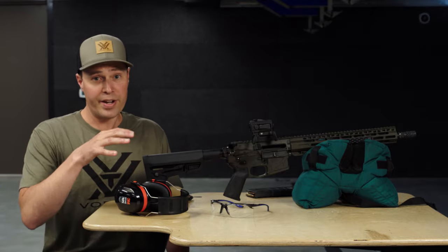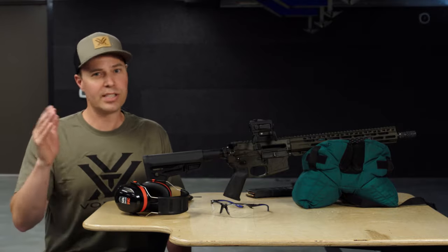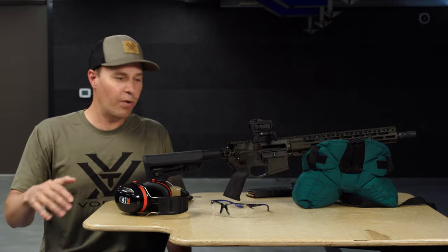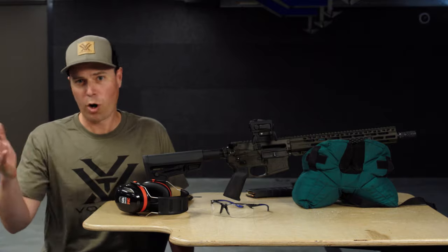If you have any questions about sighting in your red dot, any of our optics, or anything else, please don't hesitate to reach out via phone, email, the comments below, or any of our social platforms. We're always here to help.